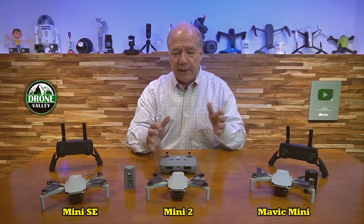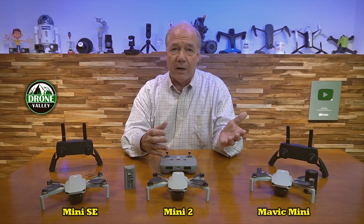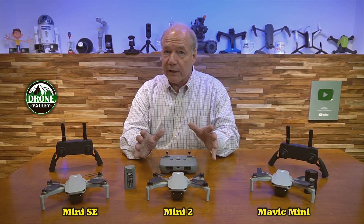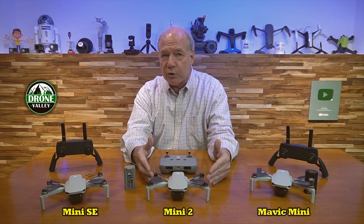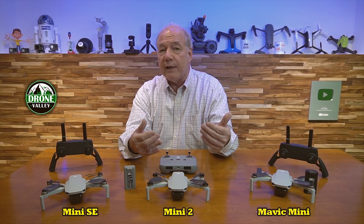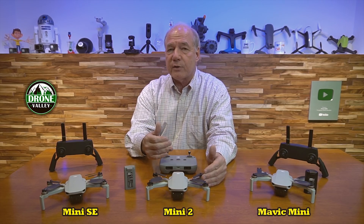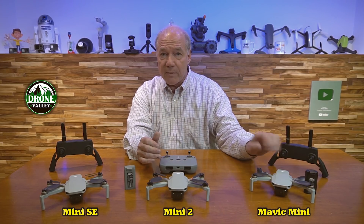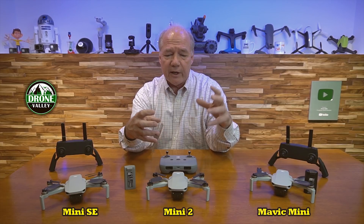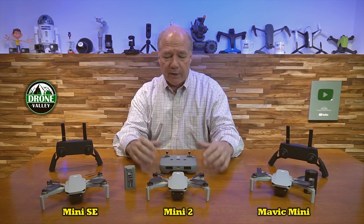November 2020, they released the Mini 2. They dropped the Mavic moniker — it's just the Mini 2 — and improved a lot of things. It can shoot 4K video at 30 frames a second, 2.7K and 1080p at 60 frames a second. It can transfer information from the sensor to the processor at 100 megabits a second versus 40 megabits a second on the original, so it's a much more capable drone for processing and capturing video. It's a fantastic airframe for capturing pictures and video.